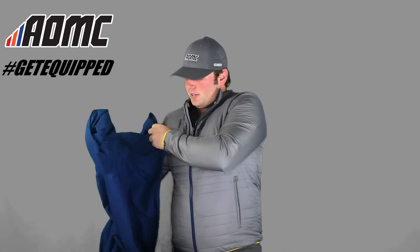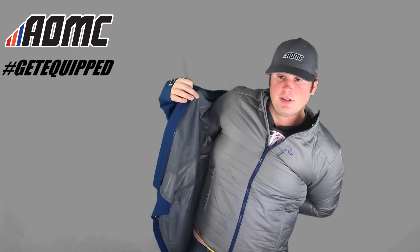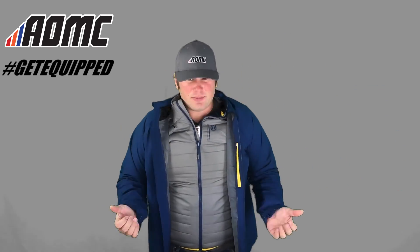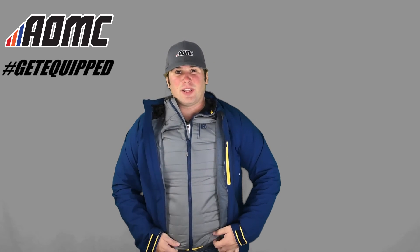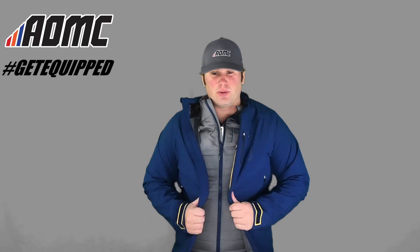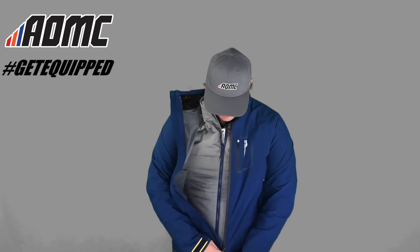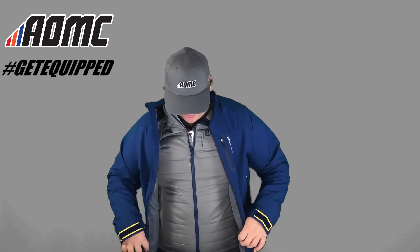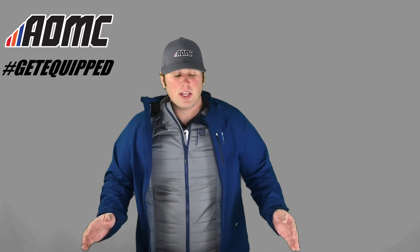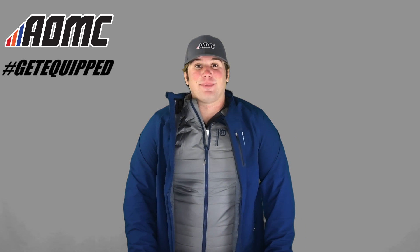I'll put this back on just so you can see it with that. You can even wear it like this — have this inner layer zipped up on you. If you get really cold or anything, you can just throw the outer shell back on, zip this up in the front, and you're ready to go. So once again, this is the Husqvarna 6 Torp, a two-in-one all-season jacket. You can find this and any other great products, parts, and accessories at aomc.mx.